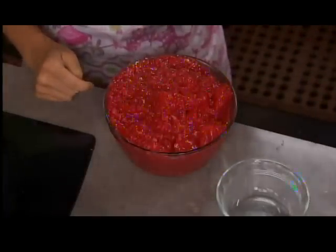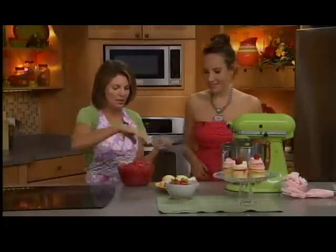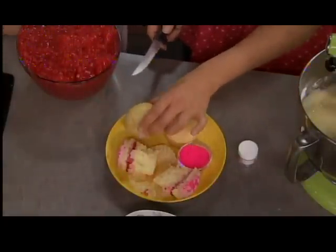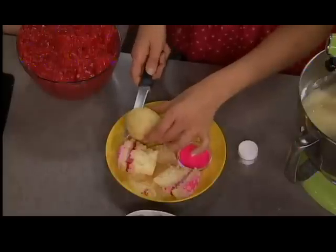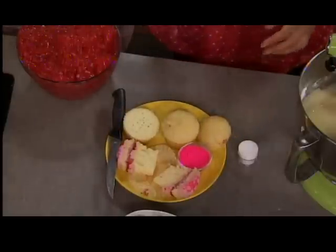Now you fill your cupcake liners two-thirds full and bake for about 20 minutes. You can use really fun liners — pink polka dot ones or anything, really — just to keep with the pink or the strawberry theme. Here are the baked cupcakes. You want to make sure your cupcakes bake pretty puffy, so fill them about two-thirds full — a little bit higher than normal — so you can cut the top off and it'll be like a little cupcake sandwich, like you'd cut the biscuits for strawberry shortcake.